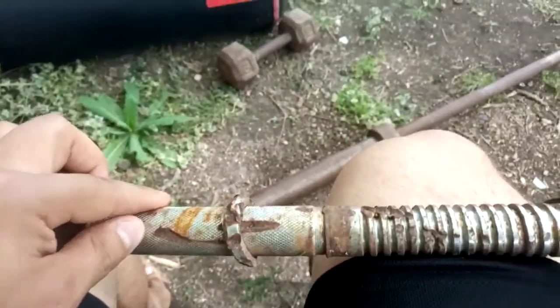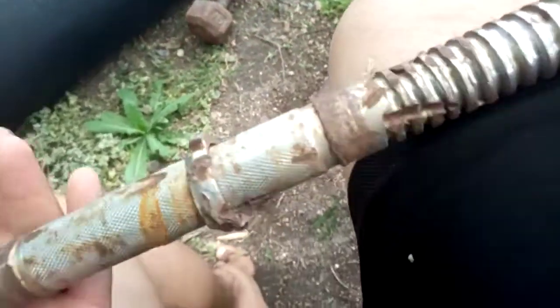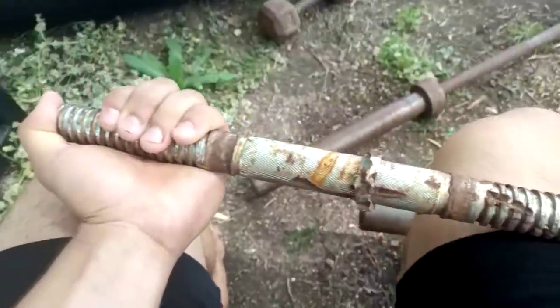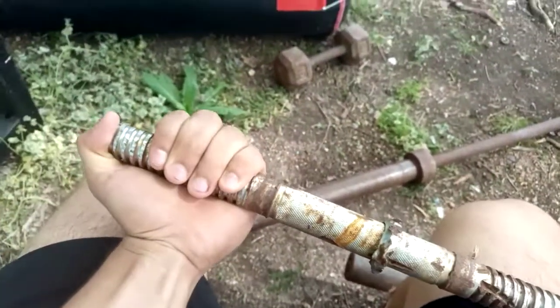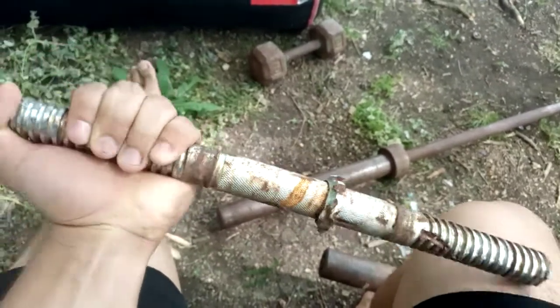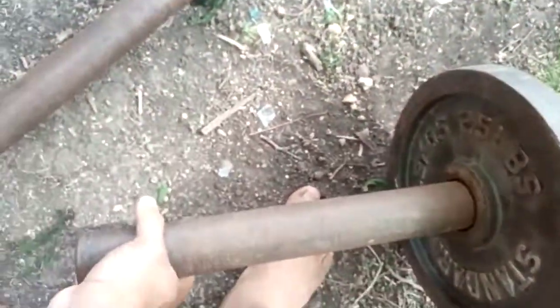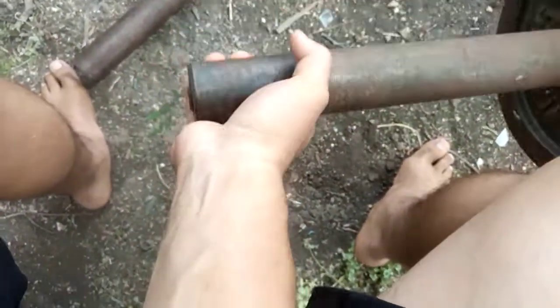Typically when you do wrist curls with two hands on a bar, you can't exactly move your wrist all the way — you're kind of restricted. So I like to grab the end of the bar like this; at the end I get more of a full range of motion.